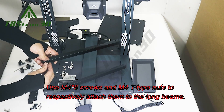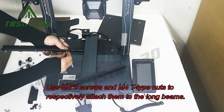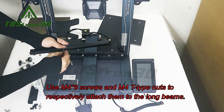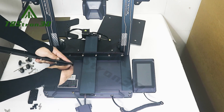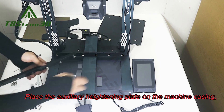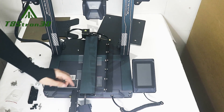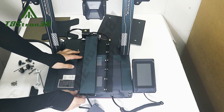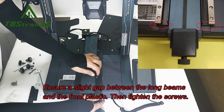Use M48 screws and M40 type nuts to attach them to the long beams. Place the auxiliary heightening plate on the machine casing. Then align the long beams with the Y axis profile and place them on the heightening plate. Ensure a slight gap between the long beams and the front plastic, then tighten the screws.